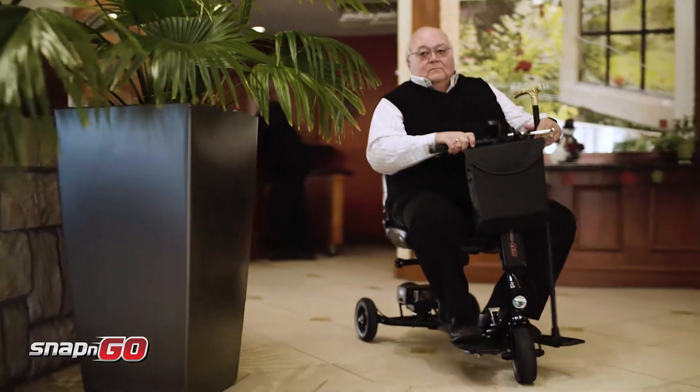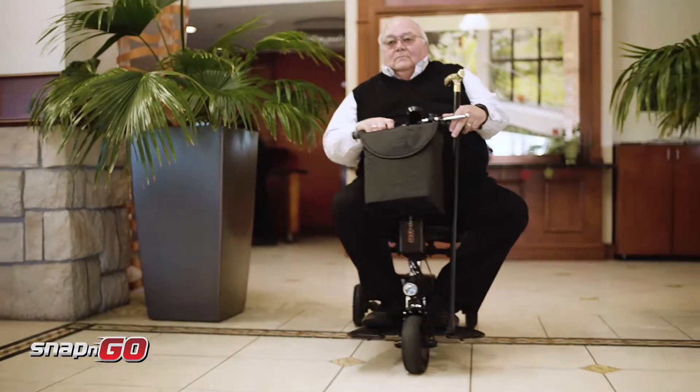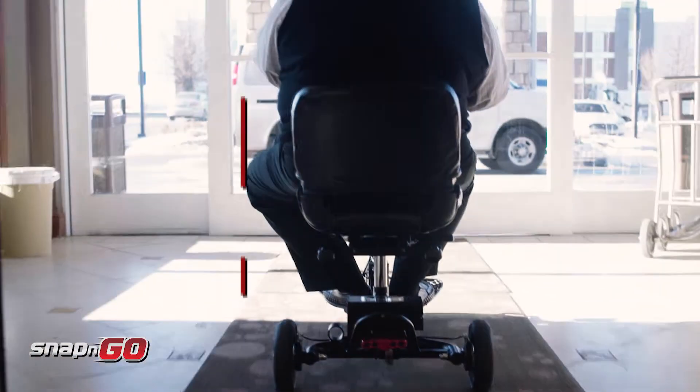It gets me to the places I need to be and from area to area. It's just nice to have, but it just made all the difference in the world.